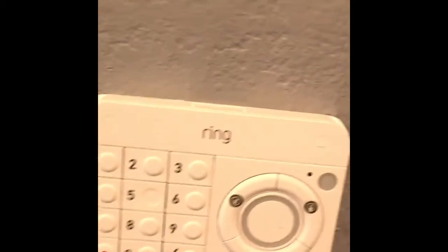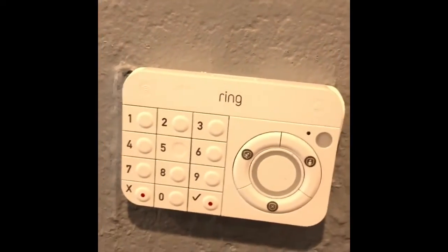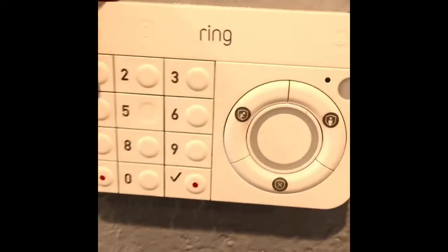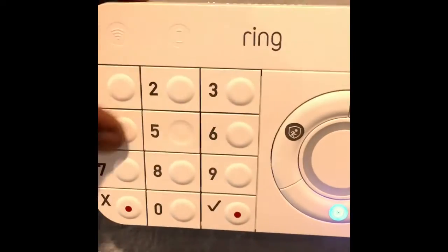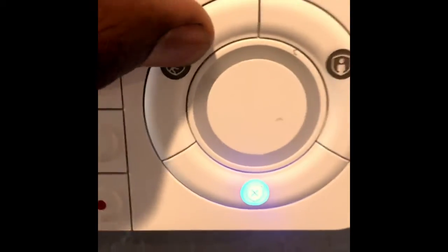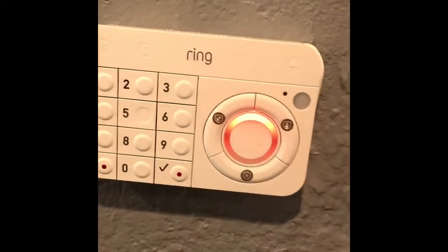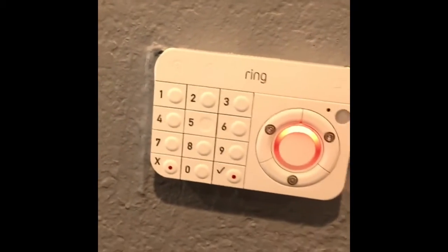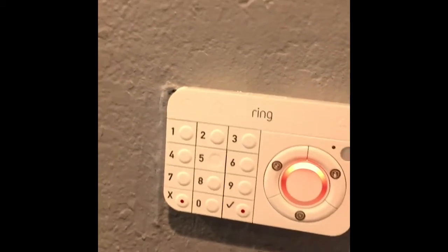All right, so here we are at the alarm keypad. When you're ready to arm the alarm, what you're going to do is punch in your code. And then this little guy right here is the away symbol — push that. You're going to hear that sound, it's going to light up red. That means you have 30 seconds to leave before it is fully armed.